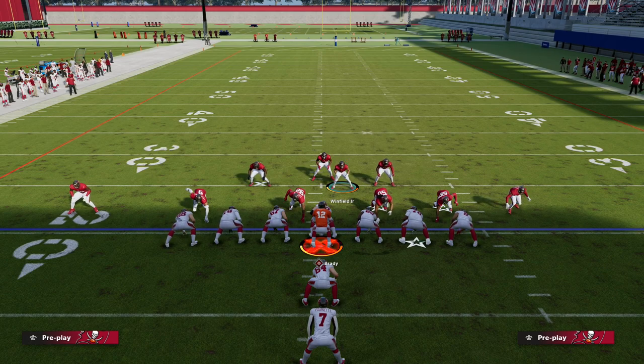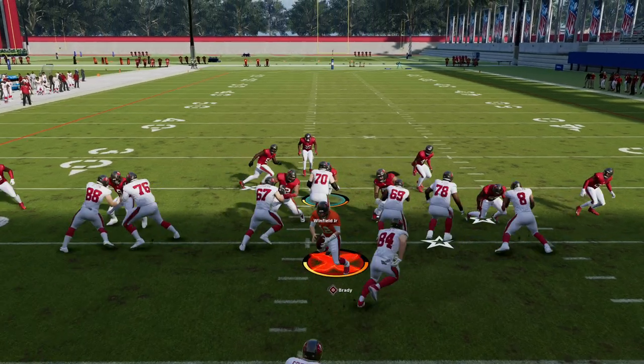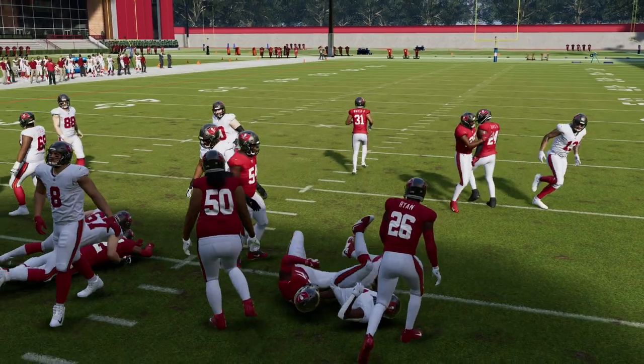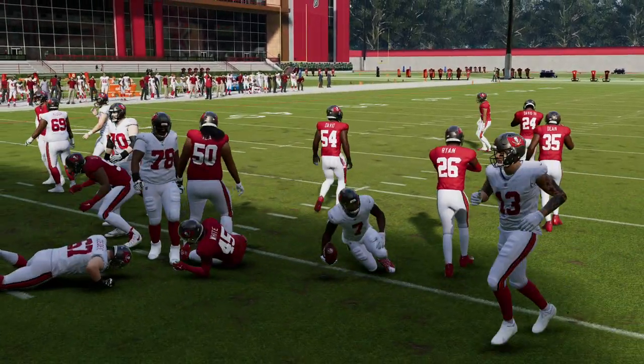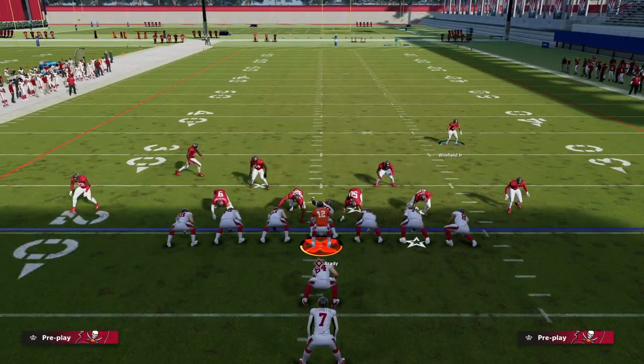Another thing you can do is contain your defensive ends, and this will help an absolute ton if you're trying to stop the run, because when you click your stick you'll see they will almost instantly shed and get off blocks. You can also pinch your d-line as well. 26 Duo is one of the better runs in the game, but I want to show you Power too.